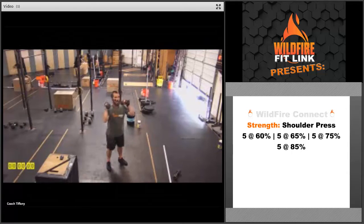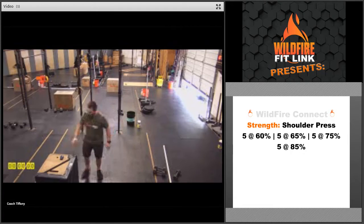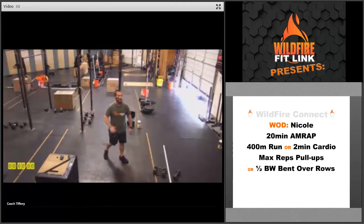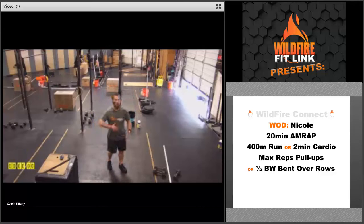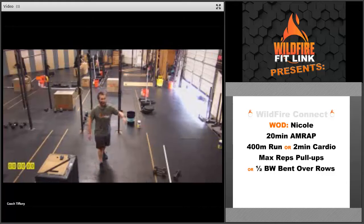With dumbbells, get into that same position: tight core, rack position, press right overhead, right back down again. That is the strength for today. For the workout, we've got a CrossFit classic — Nicole. This is a 20-minute AMRAP. Each round starts with a 400-meter run, or a two-minute run in place, or run a minute out and back again, or two minutes of cardio: running in place, jump rope, rowing, biking.